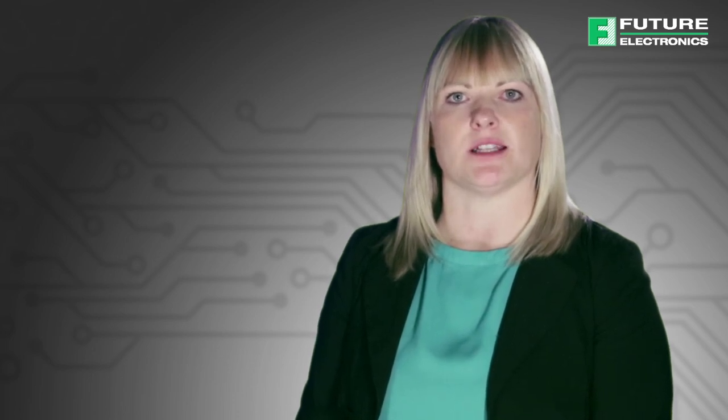Littlefuse TVS diodes and TVS diode arrays are designed to protect electronics from very fast and often damaging voltage transients such as lightning and electrostatic discharge. They offer an ideal protection solution for IO interfaces and digital and analog signal lines in automotive, industrial, telecommunications and consumer electronic markets. Both products are available in a wide range of package sizes providing very low clamping voltages for protecting today's integrated circuits.